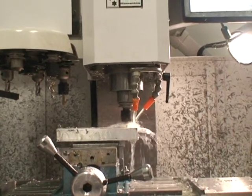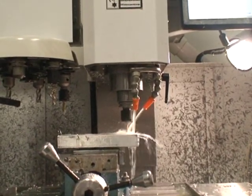Same thing here — five and a half inch feed rate, 100,000ths on peck. I tried pecking deeper, but the chips want to get packed up in there.